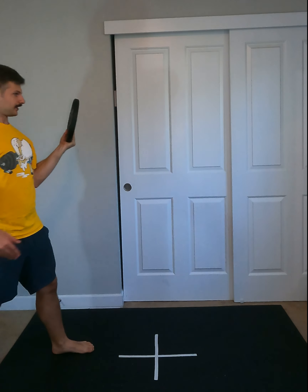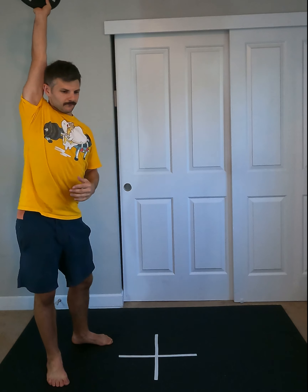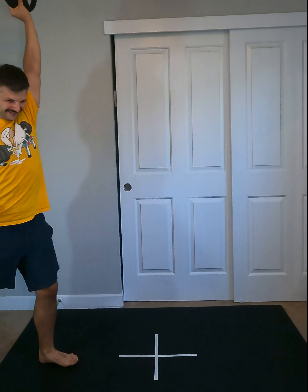And then lastly, the overhead hold carry. Get the weight up overhead and then walk.